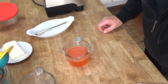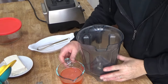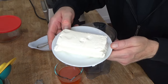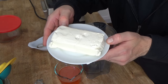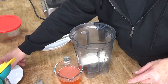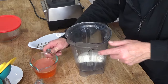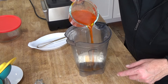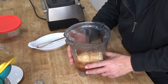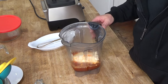Let me grab the jar of my blender — I thought I had everything ready to go, but I did not. Now I'm going to put an eight-ounce brick of regular full-fat cream cheese into the blender. I'm using my Vitamix, but you could use any blender you happen to have. Then add the dissolved Jell-O. The hot Jell-O liquid is going to help the cream cheese break up very quickly.